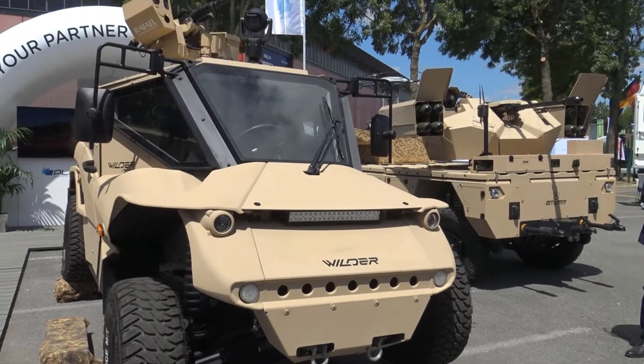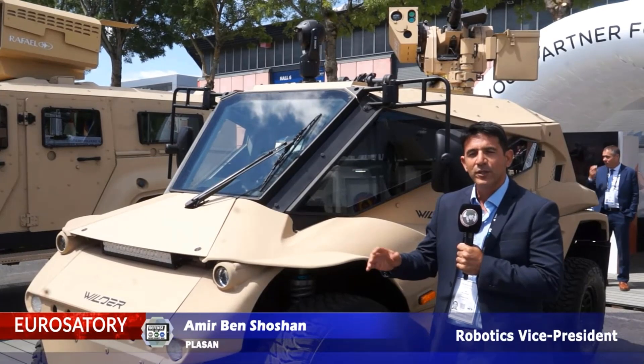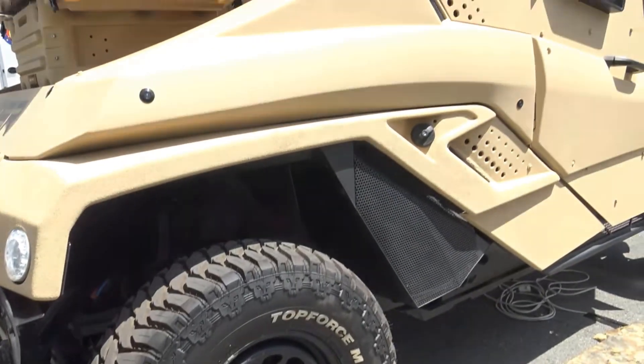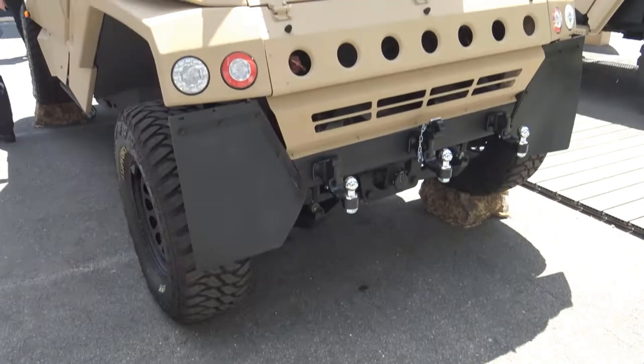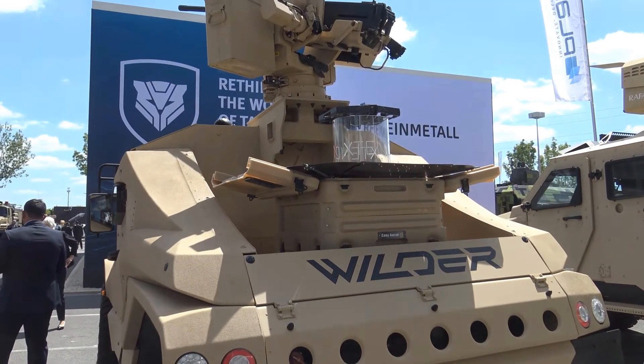While this is a unique new platform, if I can summarize it in one sentence: it's the first time we introduce an armored buggy. Usually you need to choose between maneuverability and survivability, and with this platform, we've managed to merge two worlds together.